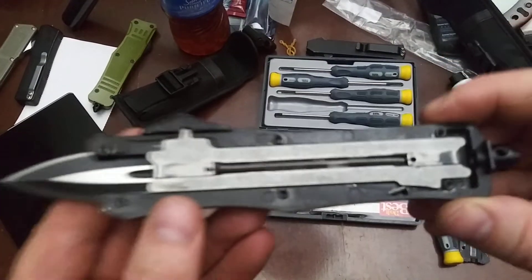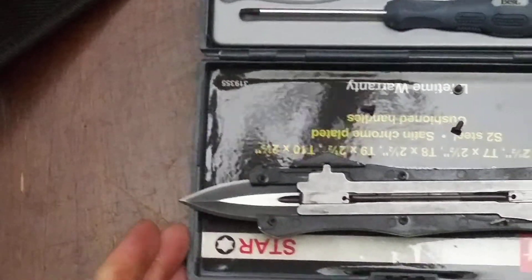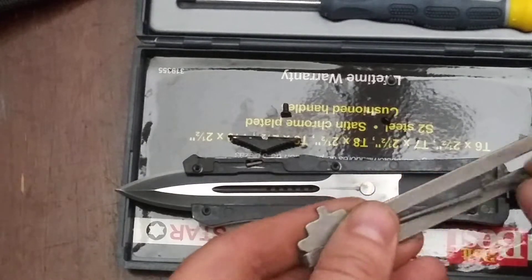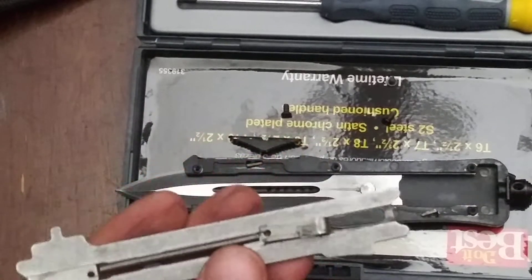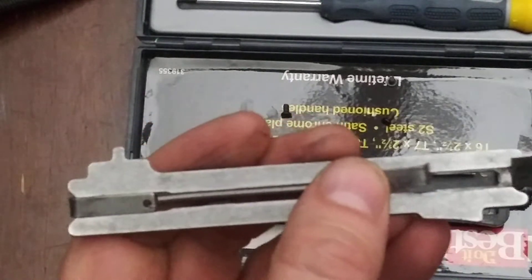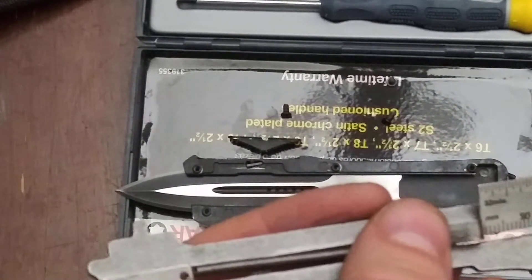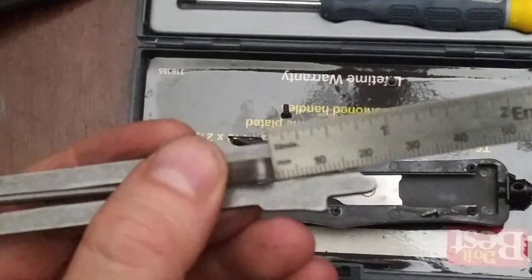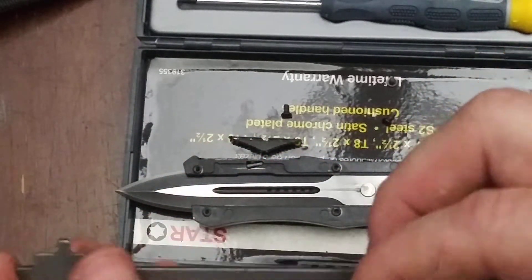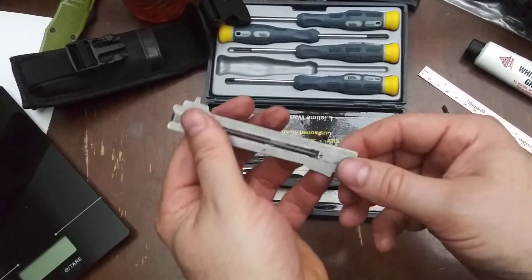I'll go ahead and pop the shell off. There's the spring — that's what it looks like before we stretch it. To stretch it, I'm just going to take it off. I'll measure it: from the back of the hook to the outside edge, pulling tight without pulling on the spring, it looks like it's about 18 millimeters. I'm going to demonstrate how hard it is to hook — that requires quite a bit of effort. You can see when I push up on the tab how much it springs forward.